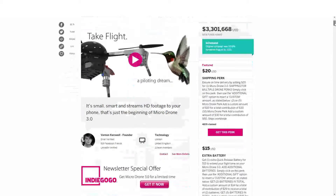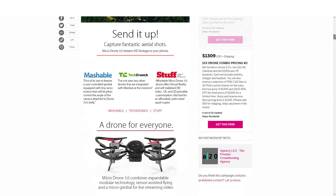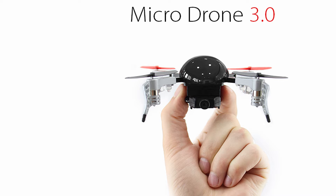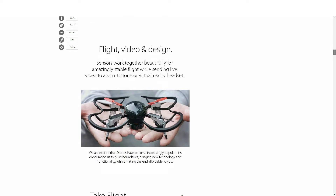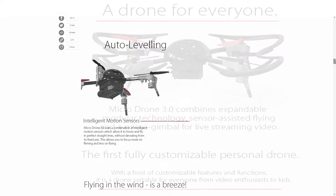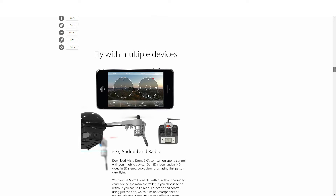The Microdrone 3.0 campaign managed to raise $3,301,668. Its headline reads: it's small, smart, and streams HD footage to your phone. Some of the features include auto-leveling, inverted flying, sensor-assisted flying, it has a range of 300 feet, it live streams video, first-person view headset display, world's smallest gimbal, it comes with an editing suite to edit your awesome videos, its camera is capable of 1280x720 HD video at 30 frames a second, it has social media integration, a modular design so you can interchange parts, multiple device controls, and 3D printed customization.